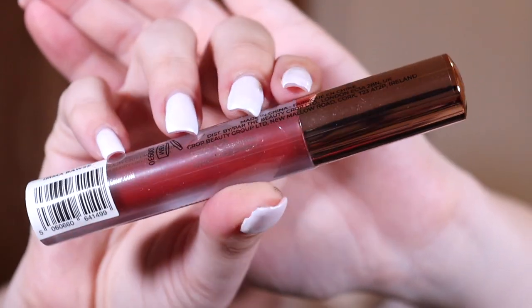The last item is by The Beauty Crop — this is called the Girl Power Matte Liquid Lipstick in the shade 'Amabas.' This is the shade here. The one I got is like a red color. I'm pretty sure this is a lucky dip item so you won't necessarily get the exact same one as me, but you will get the same product.